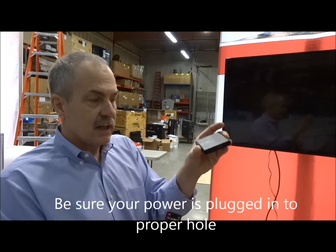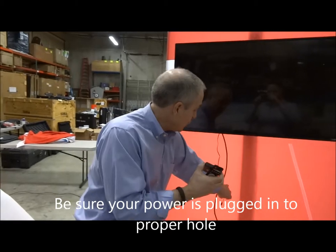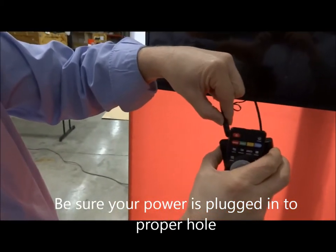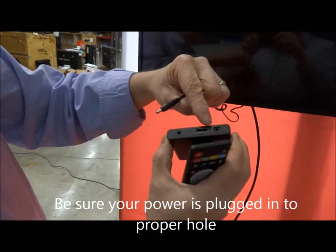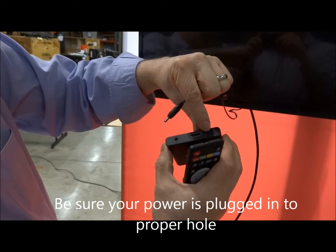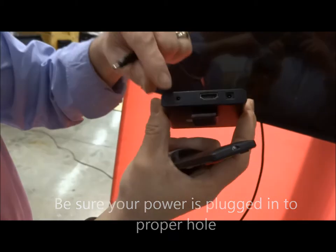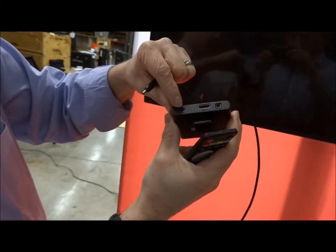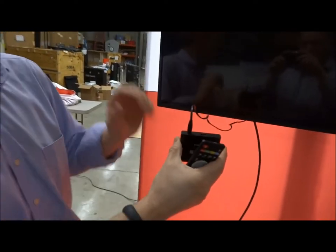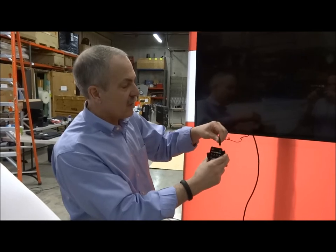The second thing the Mika needs is power. The adapter for the Mika player will actually fit in either of these holes, but it only wants to go in one — the one that says DC in. If you're in doubt, there's a little pin in the center. The other port over here is actually for a microphone or headphones, but the power cord fits in there just fine. We've had people report their Mika is not working — well, they plugged the power in the wrong side.